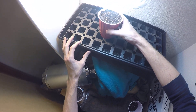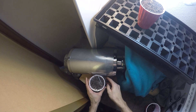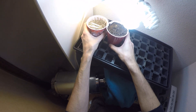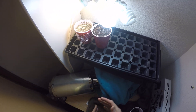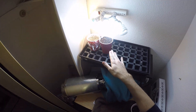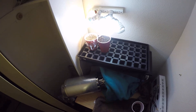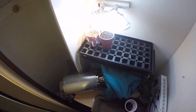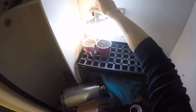Now I can get it right up here underneath that CFL. I'm going to put this one right next to it and they're going to be happy little campers. I am going to take it out and water it in a second — I'm not going to videotape that because I showed you what watering looks like last time. We're just going to soak it thoroughly until there's drainage on the bottom.